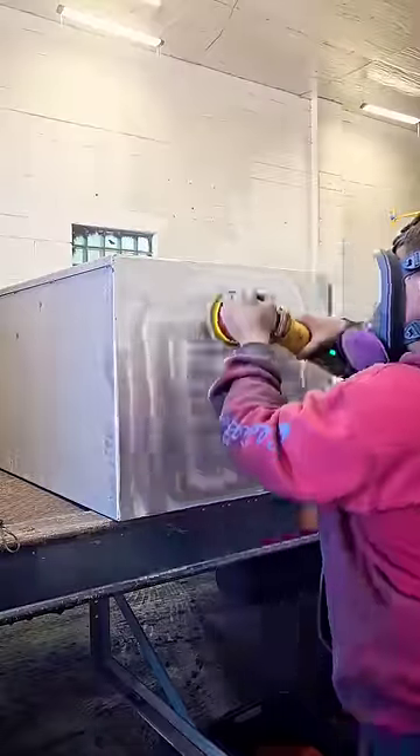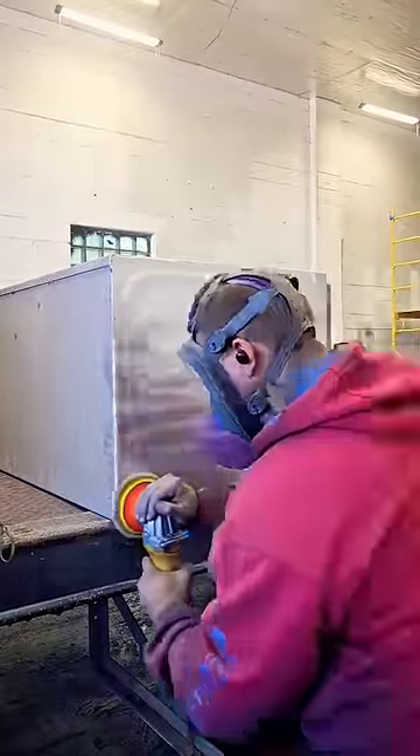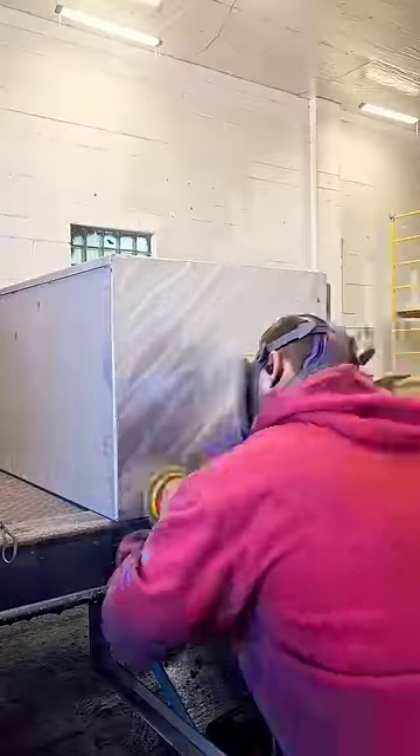First off, we're using a 180 grit here on a high-speed sander. We're going to get all the pits and imperfections out, and then we switch to a 320 grit here. We're sanding the 180 scratches out with the 320, using a high-speed sander at about 3,000 RPM.